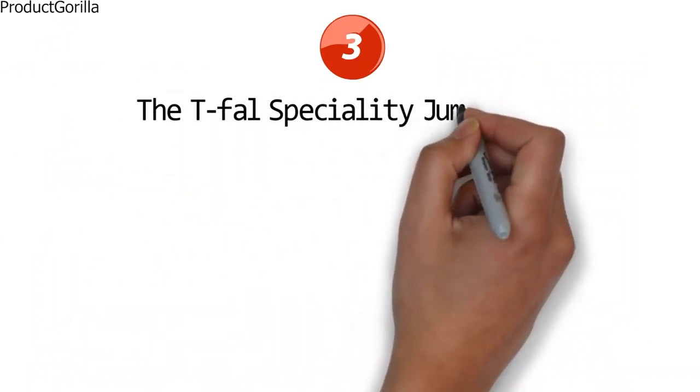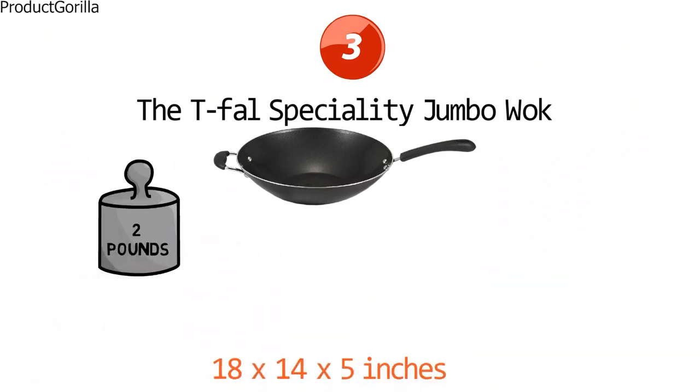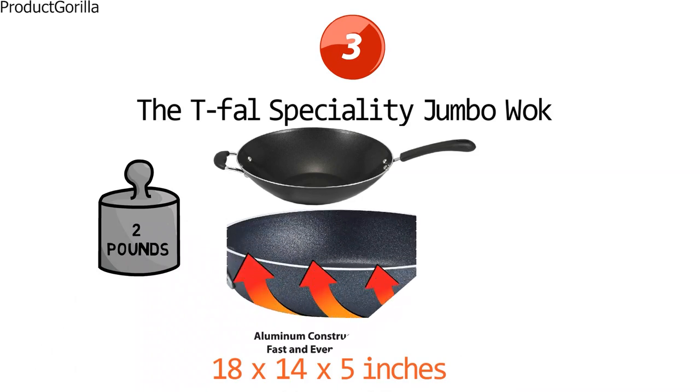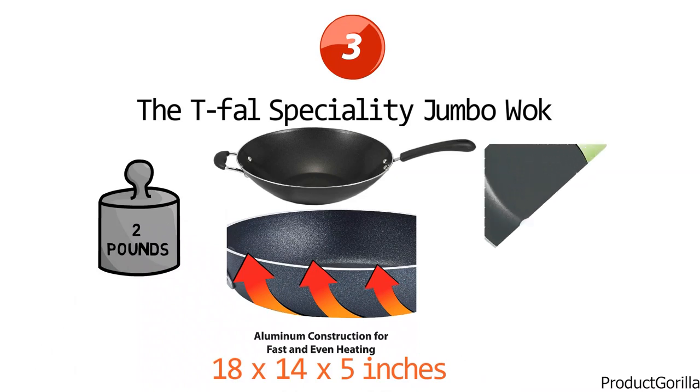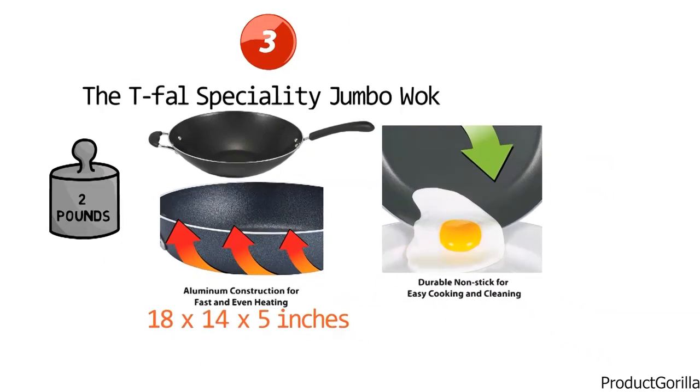At number three, we have the T-Fal Specialty Jumbo Wok. The dimensions are approximately 18 x 14 x 5 inches with a weight of 2 pounds. Made of durable aluminum and traditionally shaped with a wide top and narrow base, this wok heats quickly and evenly, sealing in flavor. It is nonstick inside and out for healthy cooking with minimal oils or fats, effortless food release, and fast cleanup.